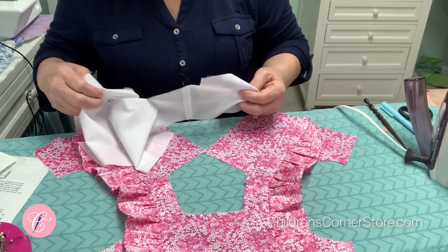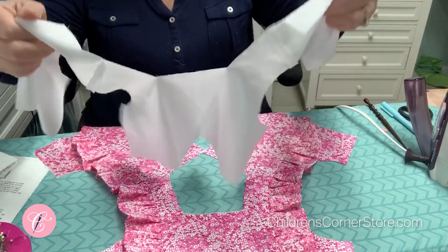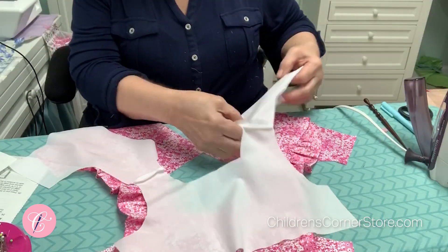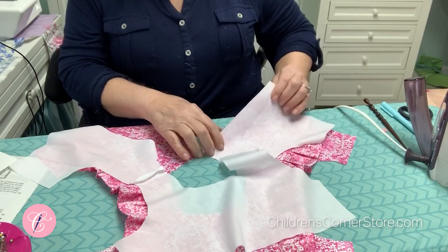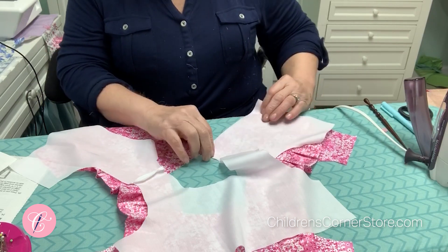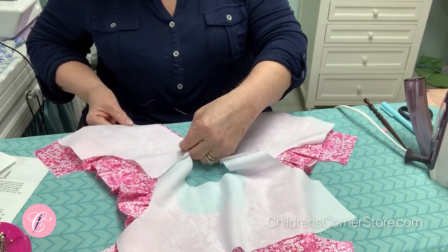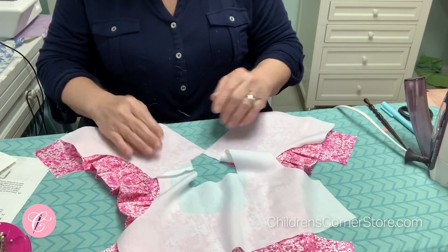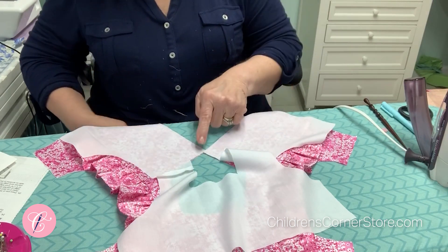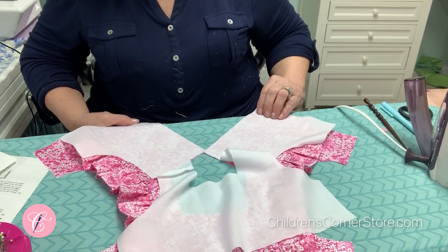Now we're ready for the bodice lining. You've already gotten your shoulder seam stitched and now we are going to match the back edge — the straight edge — of the lining with the fabric. Nothing else up here is going to match right now, so the only thing we're stitching right now is here and here. So do that and we'll be right back.